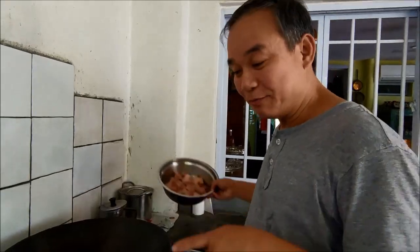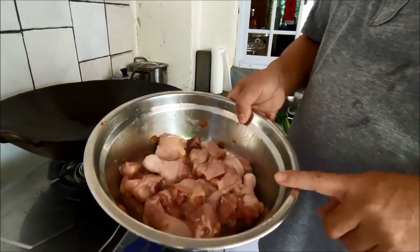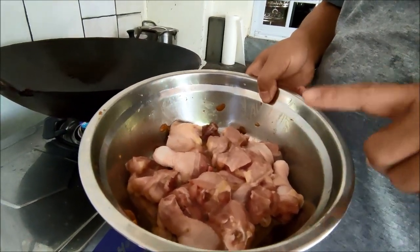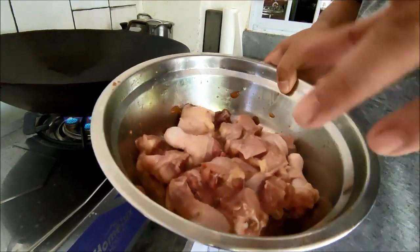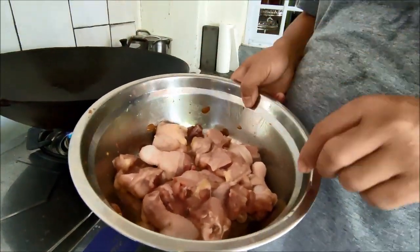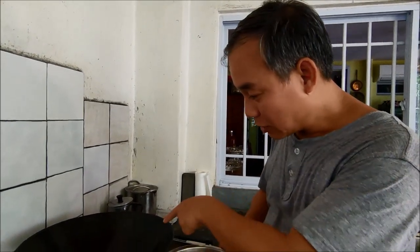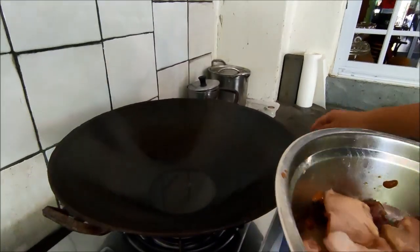So I've marinated the chicken with some preserved soya bean. You can use the miso or the Korean doenjang, but you must taste that one first. Sometimes they are too salty, or some are sweet, so you must go accordingly, because I put sugar also to balance out the saltiness. I also put some ginger juice in it. So now the wok is hot already, so I'll put them in.